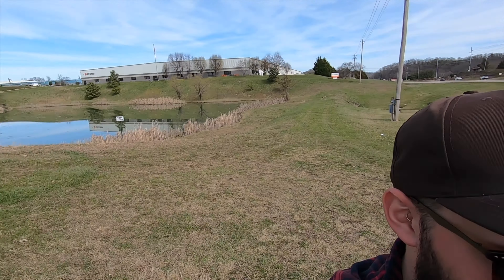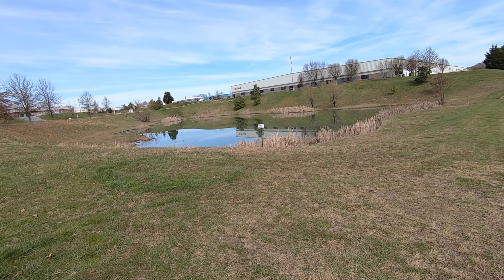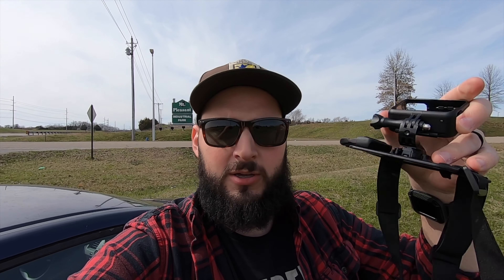Hey everybody, we are at some water here — take a look at that out there. We're gonna fish it, we're gonna hopefully bring in a fish because the last several times I've been here it's been no luck. It's been pretty bad, so we're gonna strap in and see what we can do. See you on the water.